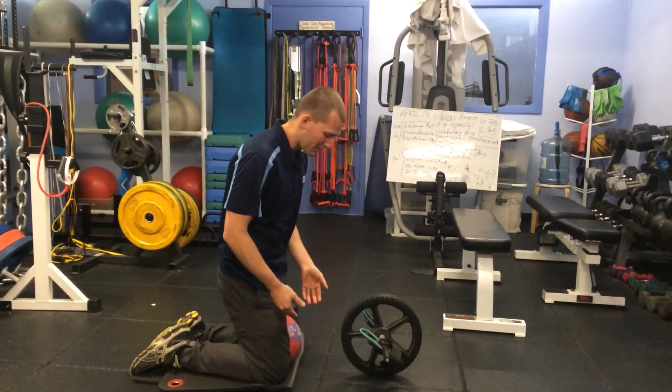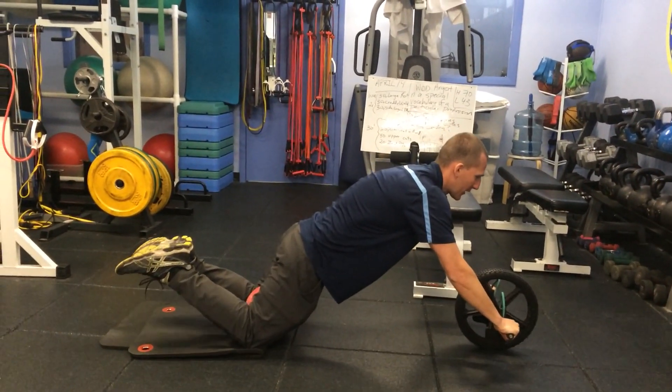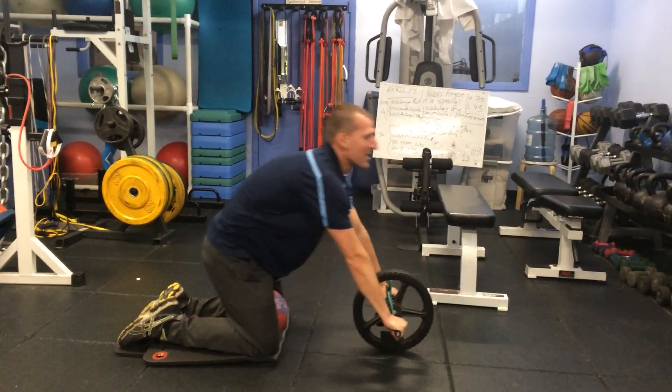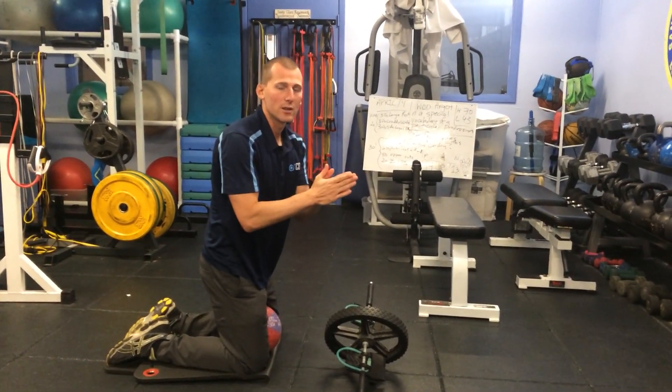You'll need a ball — you're going to be squeezing the ball here. Then with the ab wheel you'll roll out, brace the abs, hold, and then bring your knees out to the side. Really squeezing that ball, keeping those knees nice and narrow like we see in elite breaststroke swimmers, then bring those knees out as wide as you can.